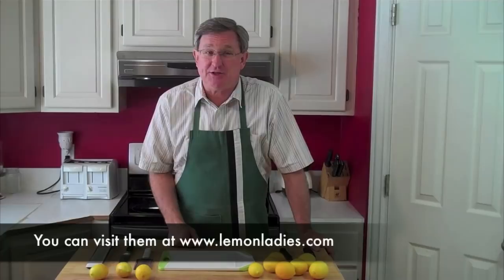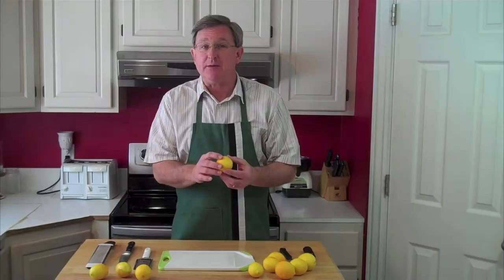This is a box of California sunshine that's arrived here on a wintry day for your produce guy, and I want to take a minute and show you how to zest these lemons.